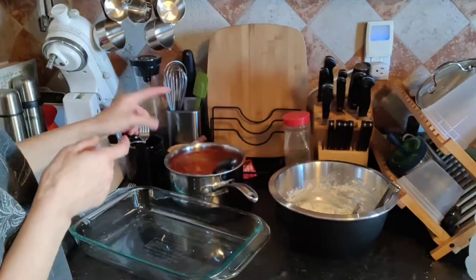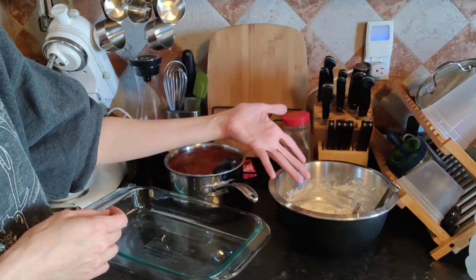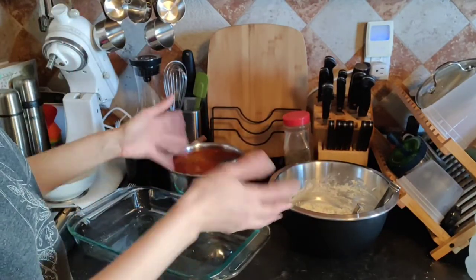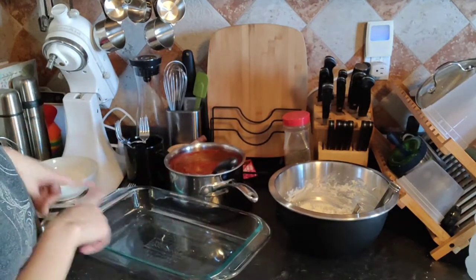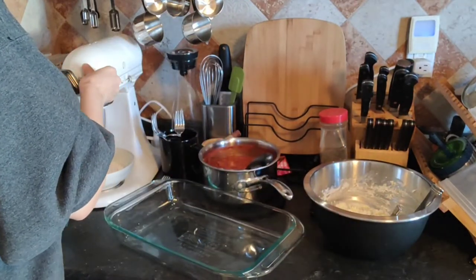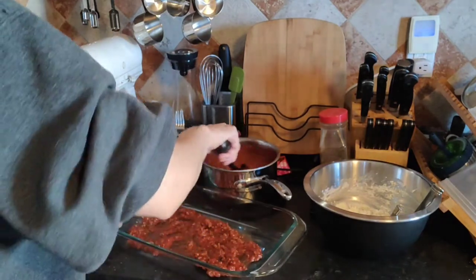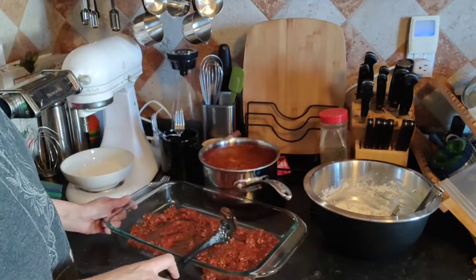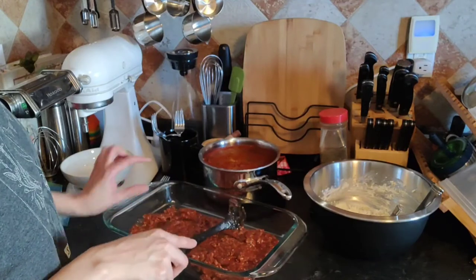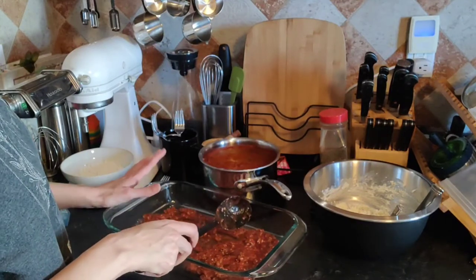I could pretend everything is going great — that this sauce isn't a little more tart than I want, and that this ricotta isn't a little sweeter than I want. I guess it's the brand. I'm hoping they balance each other out. I'm literally going to put the sheets of lasagna out as I go. We want to make sure the pasta cooks in the sauce. By the way, I put oregano and a tiny bit of thyme in there. I like a little thyme but not too much — thyme tends to overpower, just like allspice.